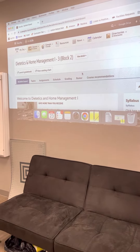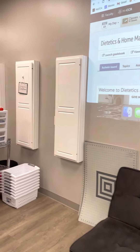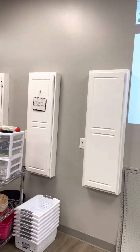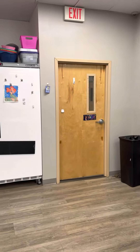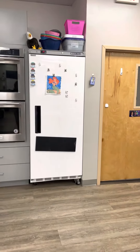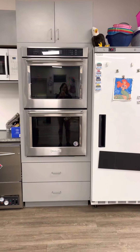Welcome to Dietetics and Home Management. I'd love to give you a tour of our classroom. These white boxes on the wall are actually ironing boards for our sewing projects. There's the entrance to the classroom, a very large refrigerator to hold all the things that we cook and supplies we need.